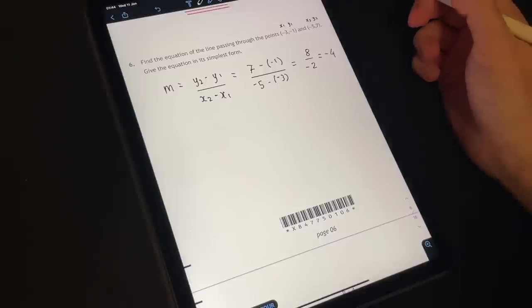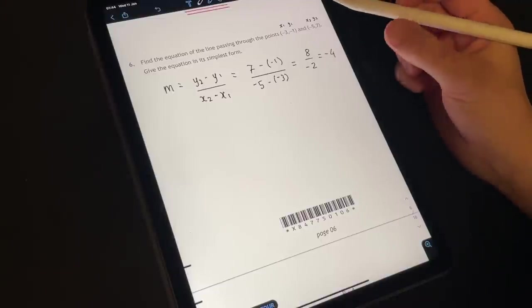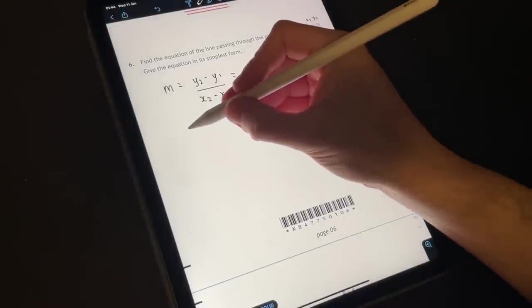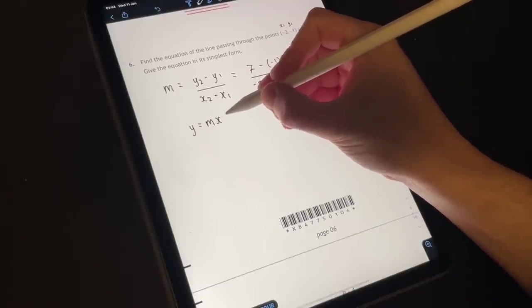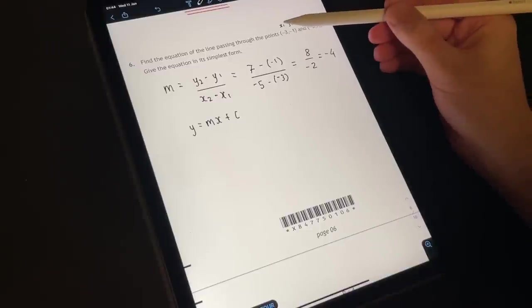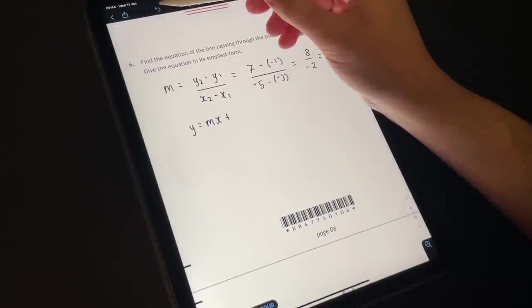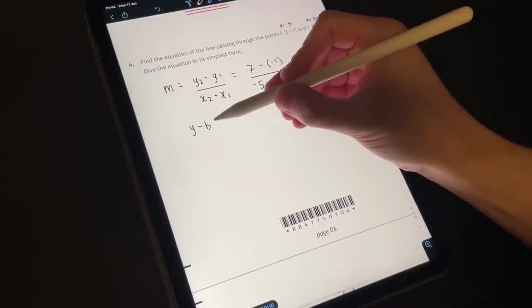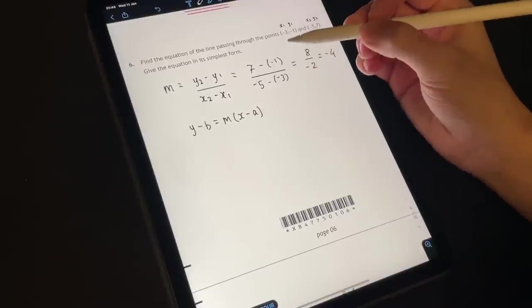We've got the gradient. Let's work out the y-intercept. For me there's two different ways you could do this. The first way and probably the easiest way is take the equation of the line y equals mx plus c, and insert your gradient and x and y for one of the coordinates. Or you could use the formula y subtract b equals m times x subtract a.